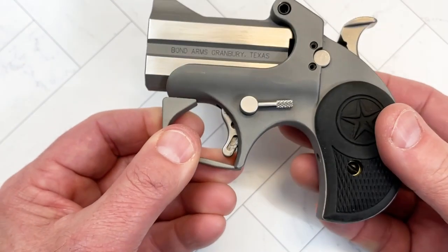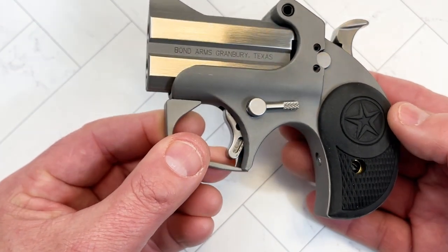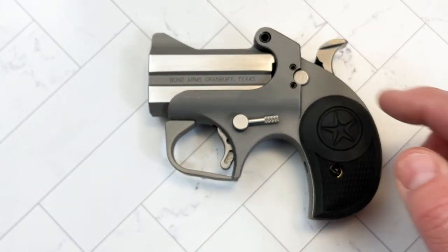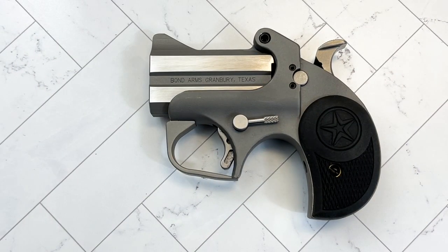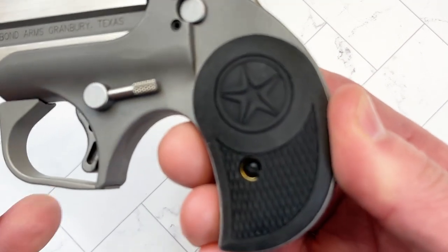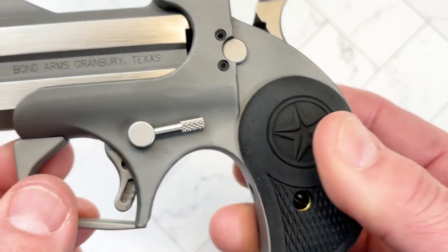The retail price on this comes in at $269, so it's not expensive. It's got a barrel length of 2.5 inches. The grip is out of rubber — just a plain rubber grip. It's got a star on it and it gives you plenty of texture.